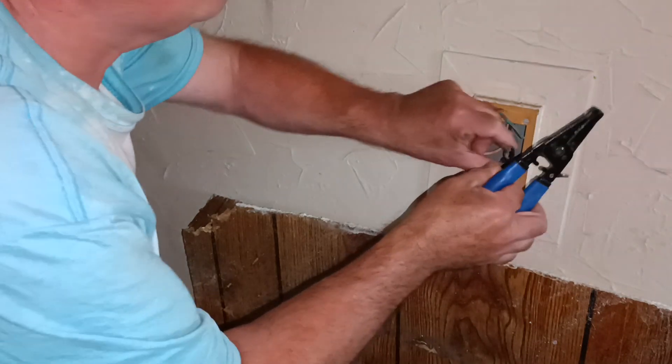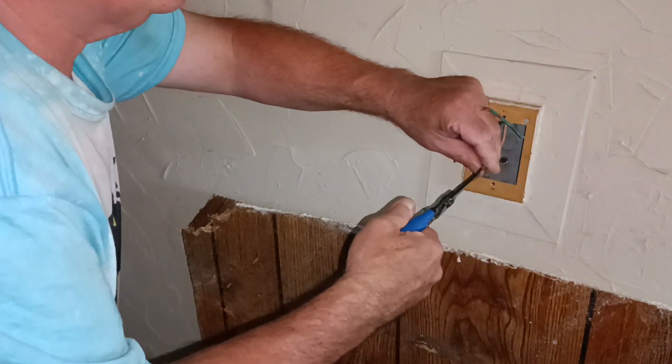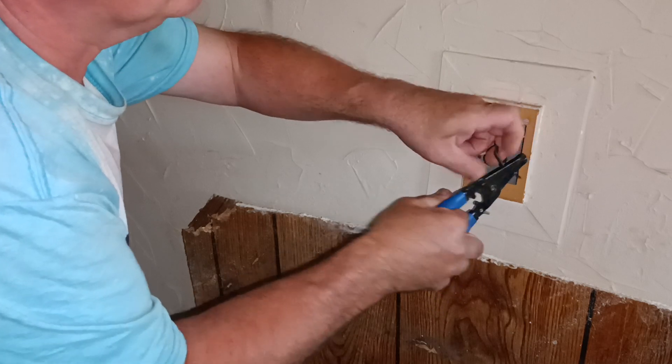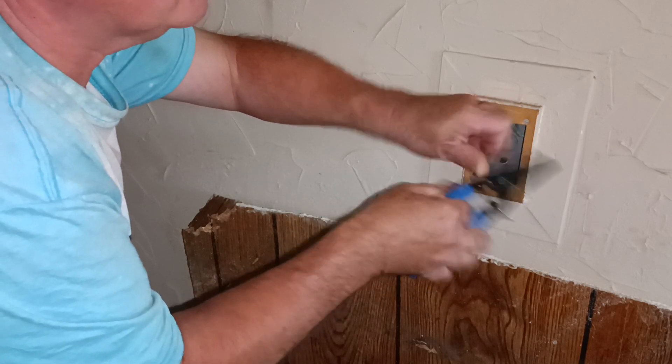So we'll strip our wires longer here, so we can get them around the screws the right direction. Strip them a little longer here — not too much.